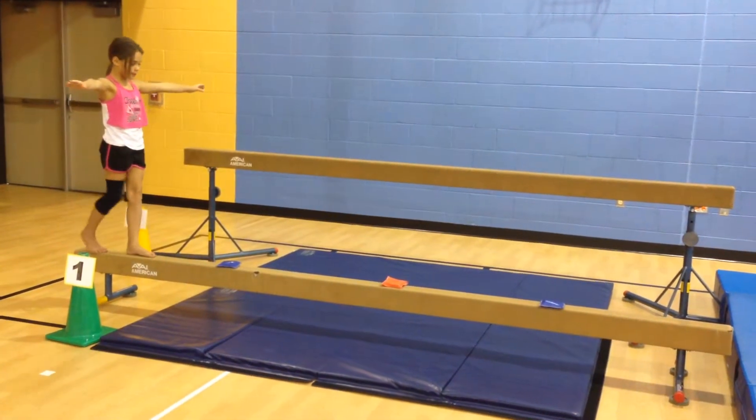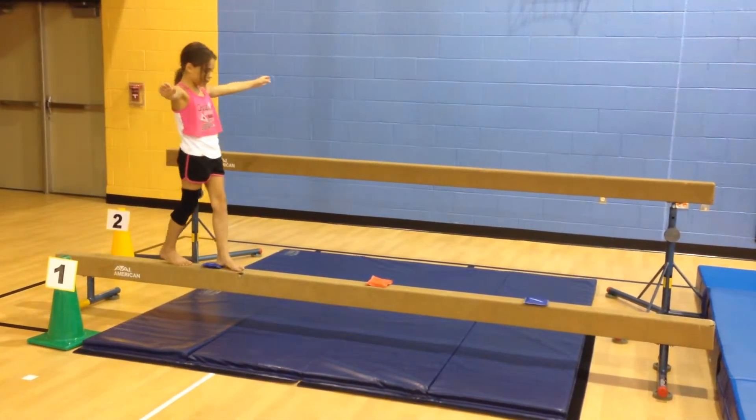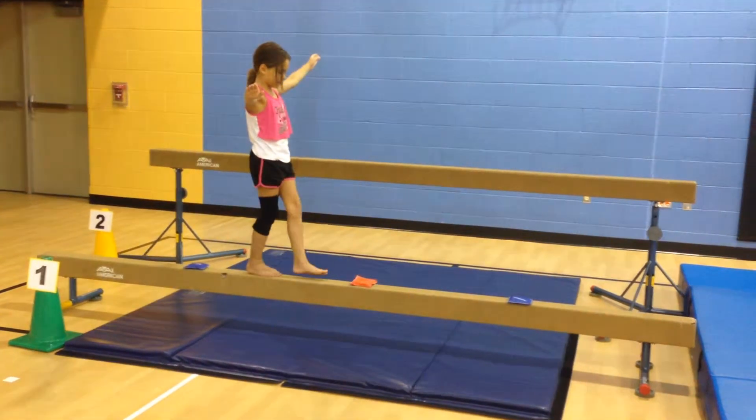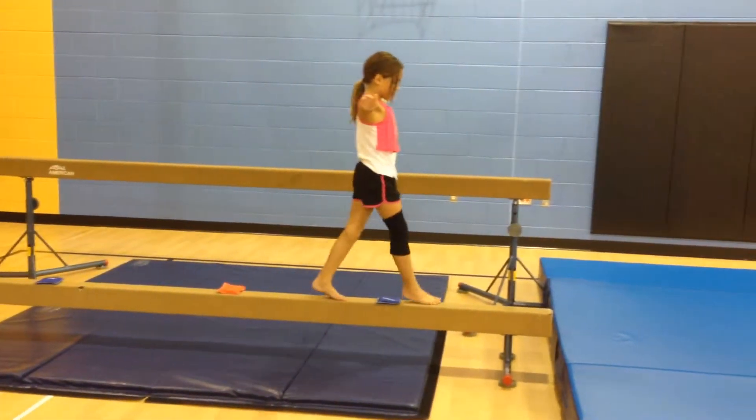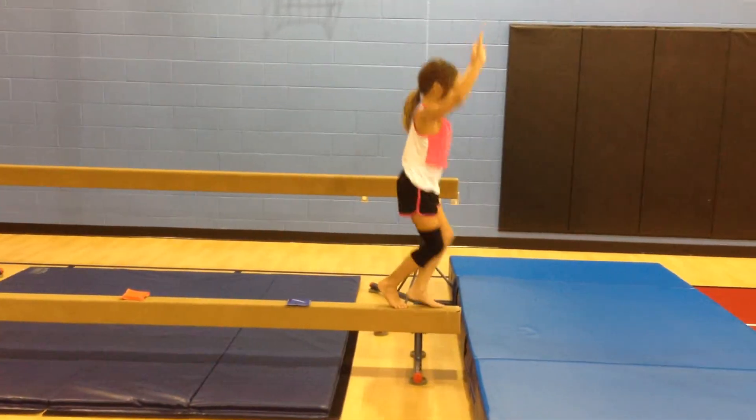Try that for me. Can you step over and not touch it? Stand up tall. And dismount.